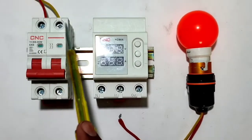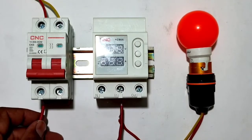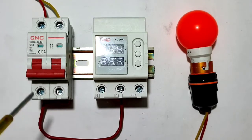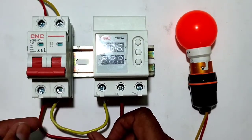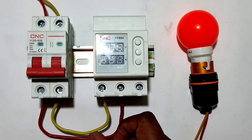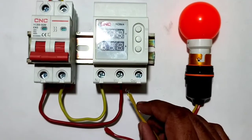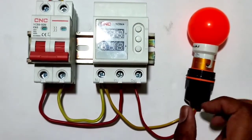Now let's understand the complete wiring. Phase and neutral connect directly to the circuit breaker. First we connect a phase wire to the input power supply terminal, then the same for neutral — connect the neutral wire to the input device neutral terminal. For the load, connect the neutral wire directly to the neutral terminal and the phase wire from the output terminal. Connection is done.